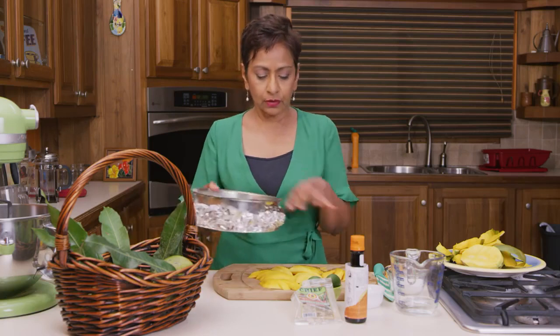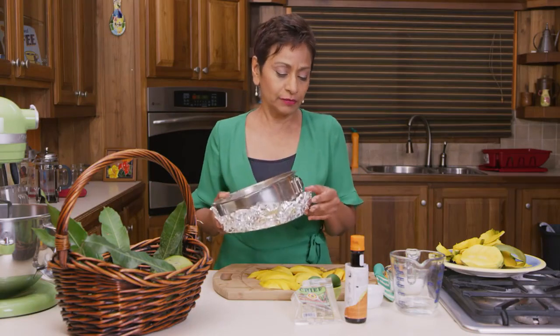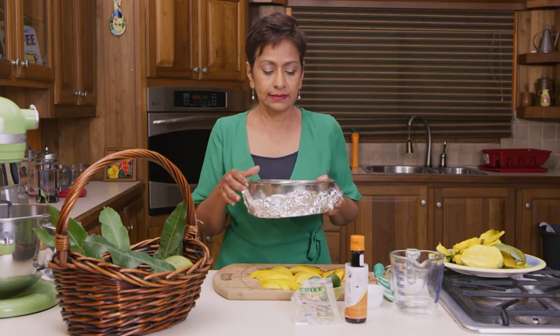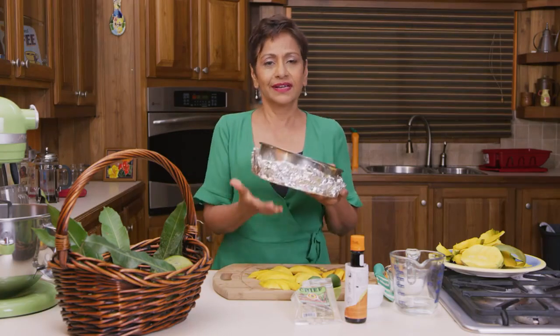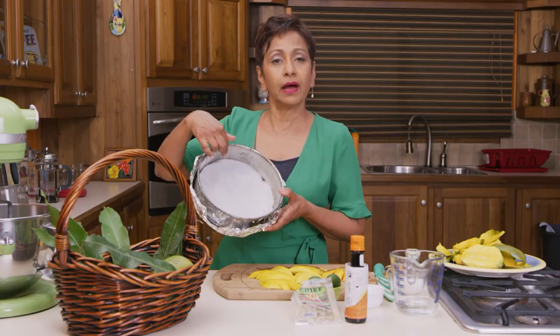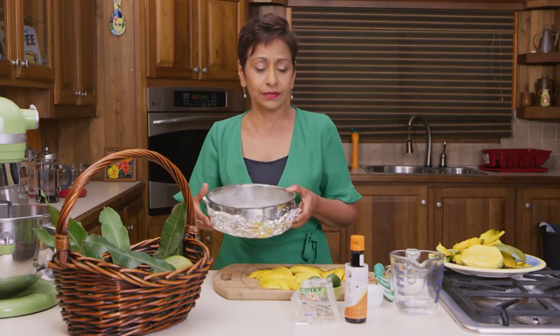So I'm going to place my mangoes in a concentric pattern at the bottom of a springform pan — the same pan you'd use to make a cheesecake. What I've done is wrapped the bottom in aluminum foil so that in case there's any leakage when the cake goes into the oven, it gets caught in the foil. I've also lined the base with parchment and of course greased and floured the sides as well.